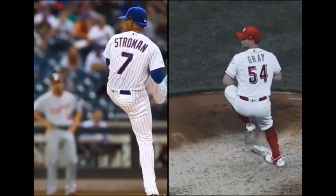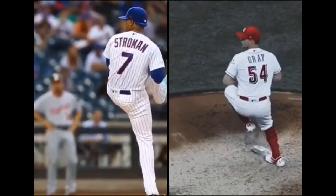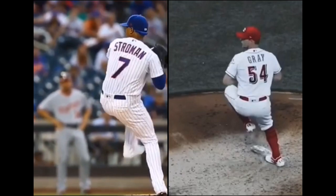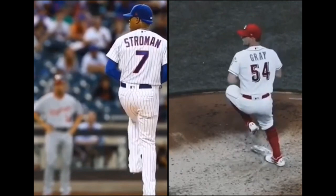I can't stress enough — I believe that the body is constantly fighting organization. It wants to organize, right? We just got to implement the right things for it to organize. So again, initial move: lifting. Their body is accelerating forward pre-peak leg lift.